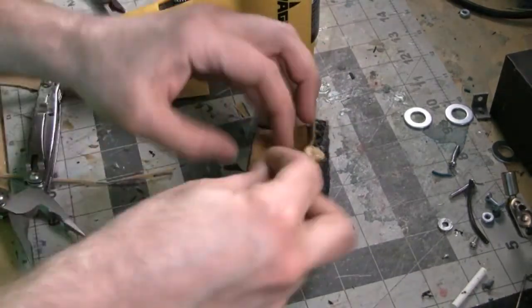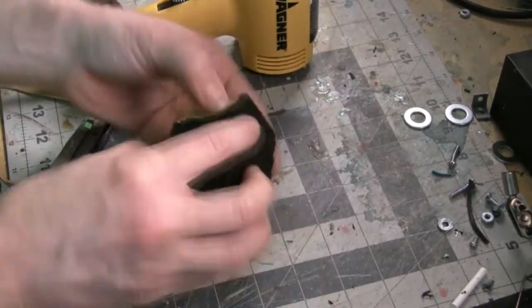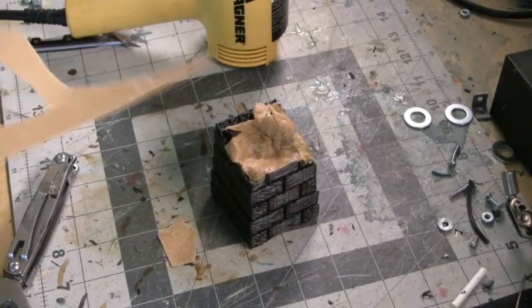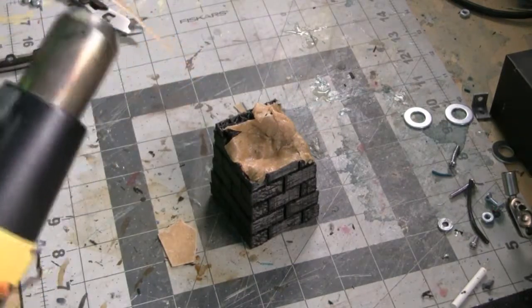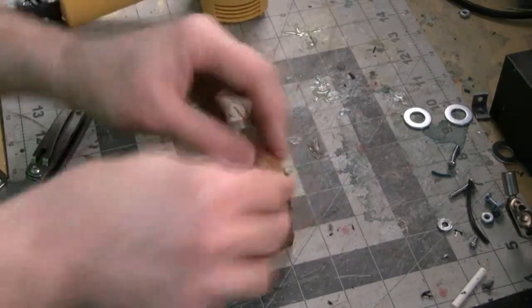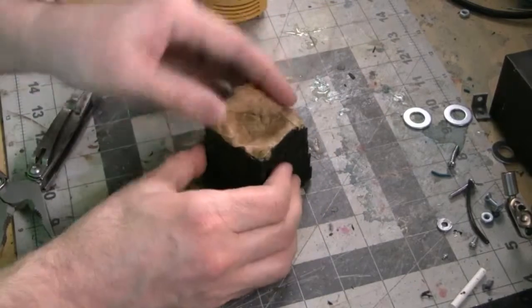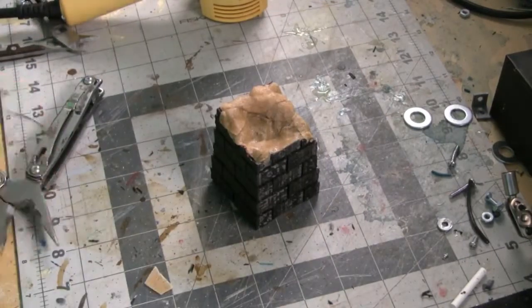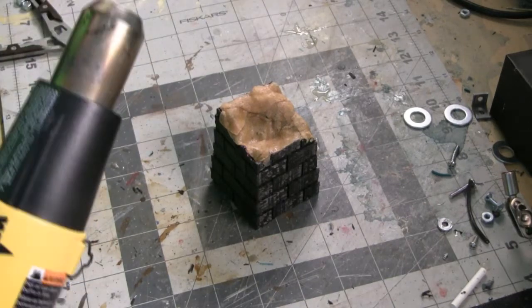For Worbla, how it works: you can cut off small pieces using scissors, heat it up with a heat gun, and then when it gets nice and hot it's very pliable and you can mold it into these areas to fill in the top of this spire. I should note — if you've never used Worbla before, there is a shiny side and a non-shiny side. The shiny side has a little bit of glue on it, so this is the side you want to attach to anything you want to get a more permanent bond to.